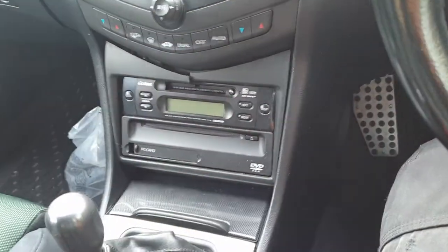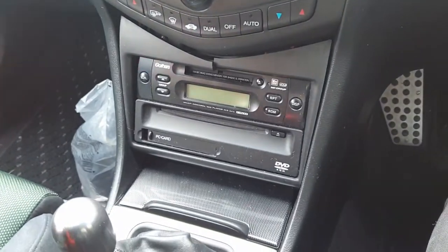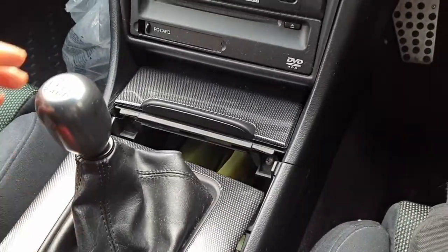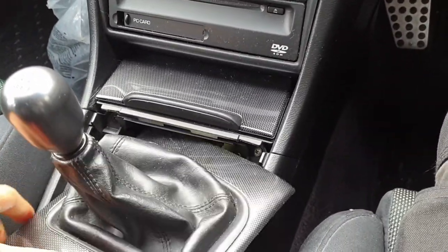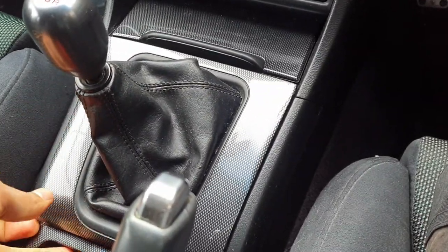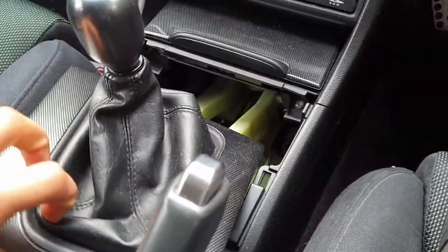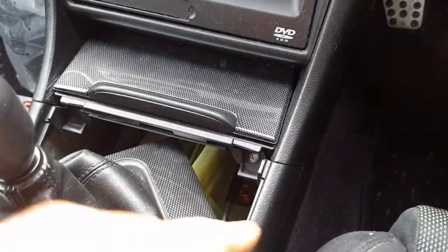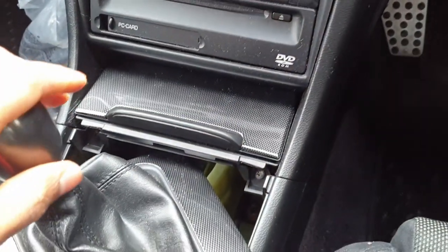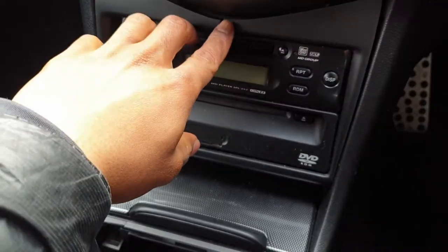I've got my set of plastic trim removal tools — you'll need this for this job. If you want to remove the whole center console and get to everything, remove the gear shifter surround; all you do is just pop this off, it just clips all around. There's a couple of screws here, you take that off, and we'll pull out the ashtray. Then you can pull this trim off — someone's been here previously and they've actually cracked the trim.